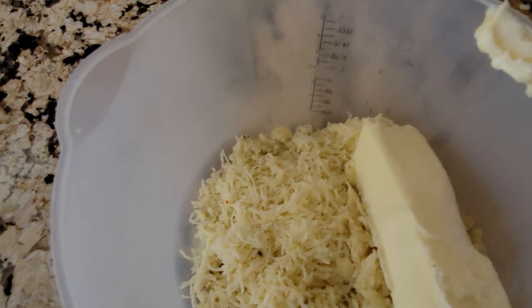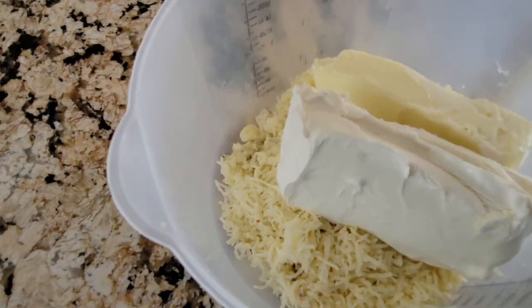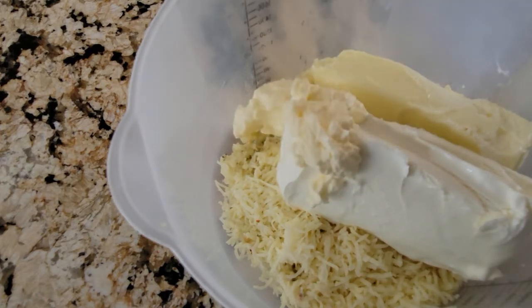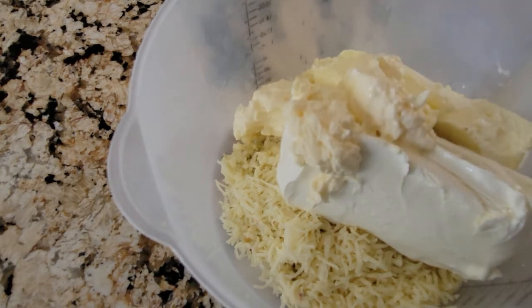Then you're going to add the cream cheese, which is also going to be left outside for a little bit so it's room temperature — nice and soft so you can mix it all well. So, we added the cream cheese, we have butter, we have pepper jack cheese, and we have garlic. Now, we're going to add one to two spoonfuls of mayo and we're going to add the seasoning, and mix it all.